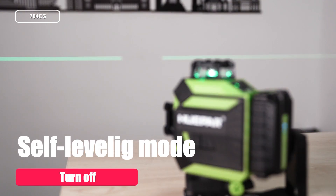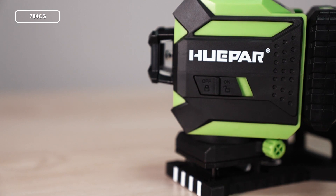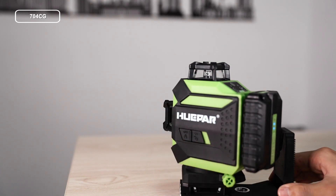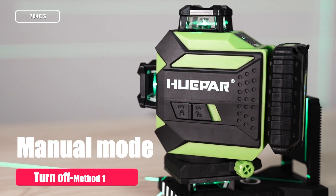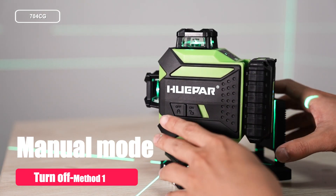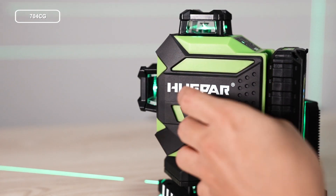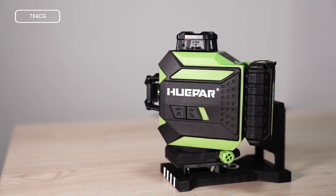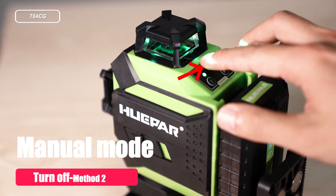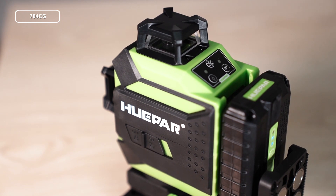Turn off. If the laser tool is in Self-Leveling Mode, slide the pendulum to the locked position to turn off the tool. If the laser tool is in Manual Mode, note that the pendulum is in locked position. Method 1: Slide the pendulum to the unlocked position and then slide back to locked position to turn off. Method 2: Keep pressing the button and hold for over 2 seconds to turn off the laser tool.